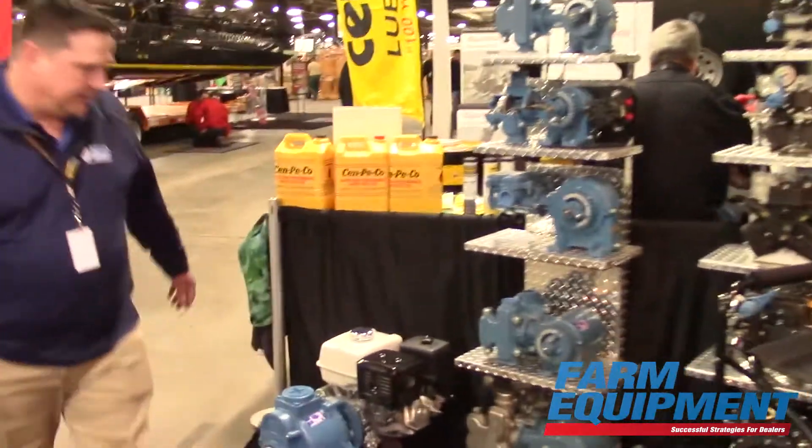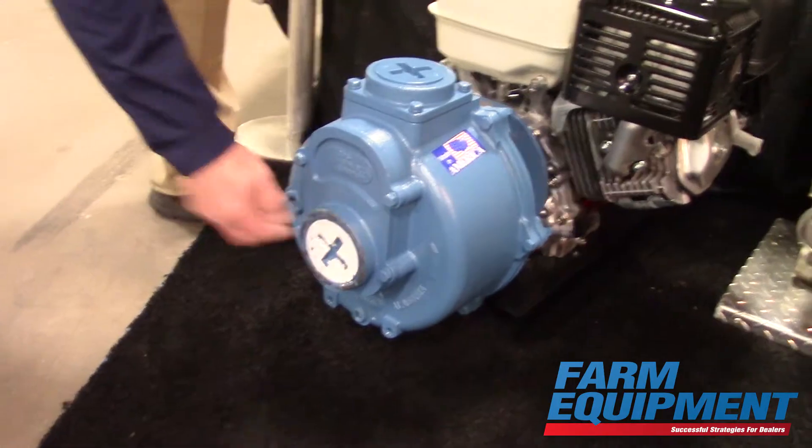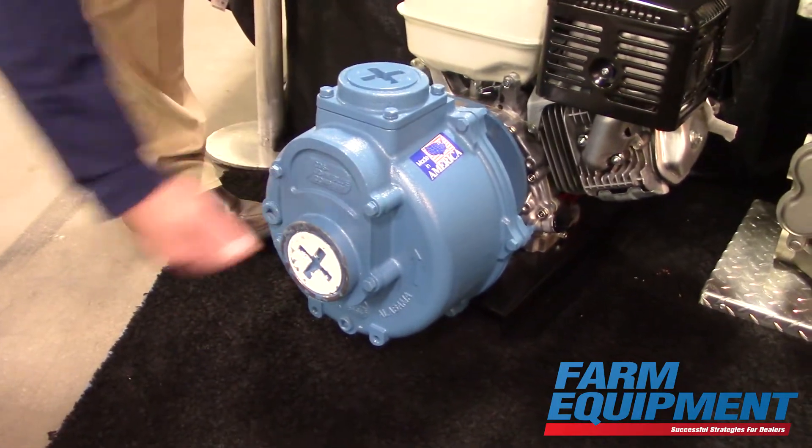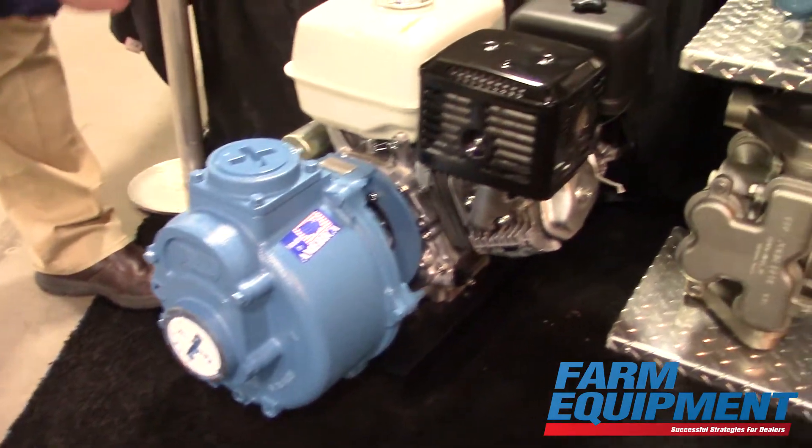When you move over here to the three-inch pump, you can see again that we've got the inlet of the pump moved more towards the line of the input shaft, which allows for a cleaner flow of liquid into the pump outlet here at the top.